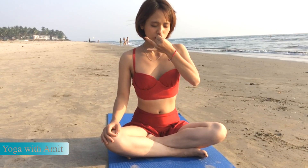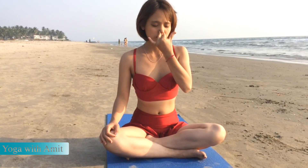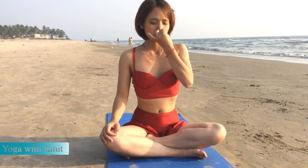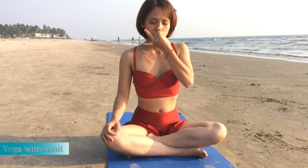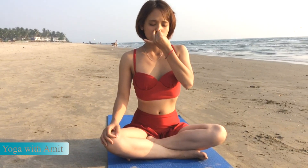Close your right nostril with your thumb, inhale from the left. Close your left nostril, open right, and exhale. Inhale from the right, close, and exhale on the left. Inhale on the left and exhale.